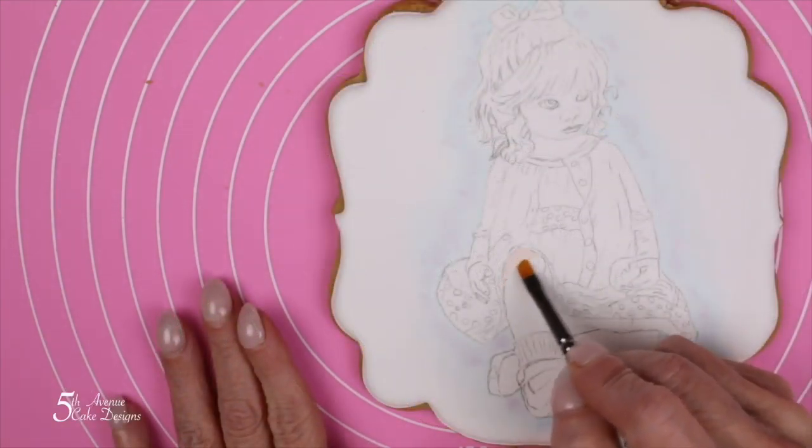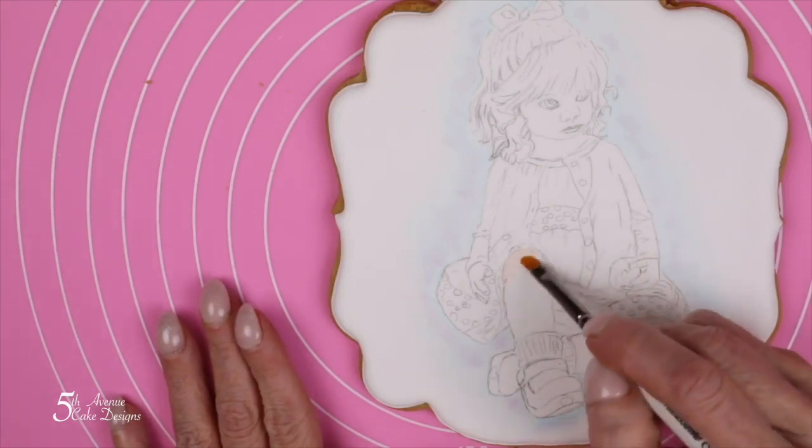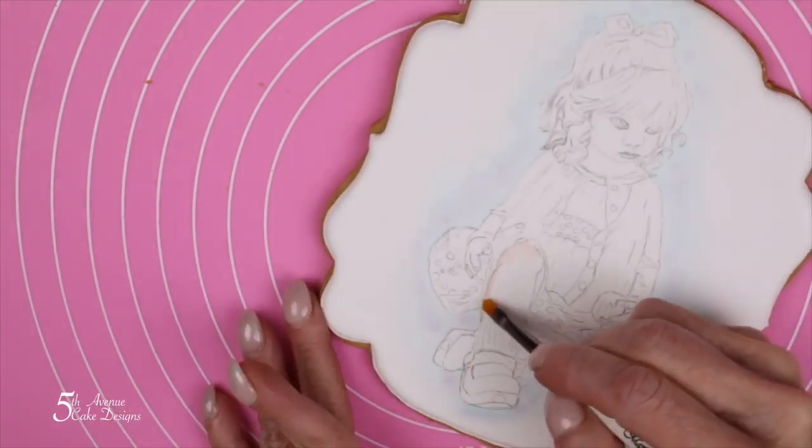Using a skin tone color that you prefer, begin painting all the parts of the toddler where skin is shown. I recommend starting with the legs just to build up your confidence.